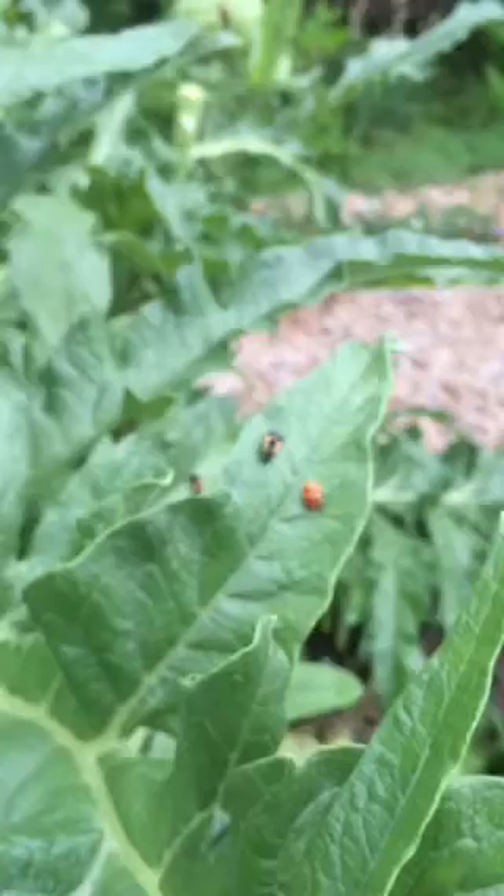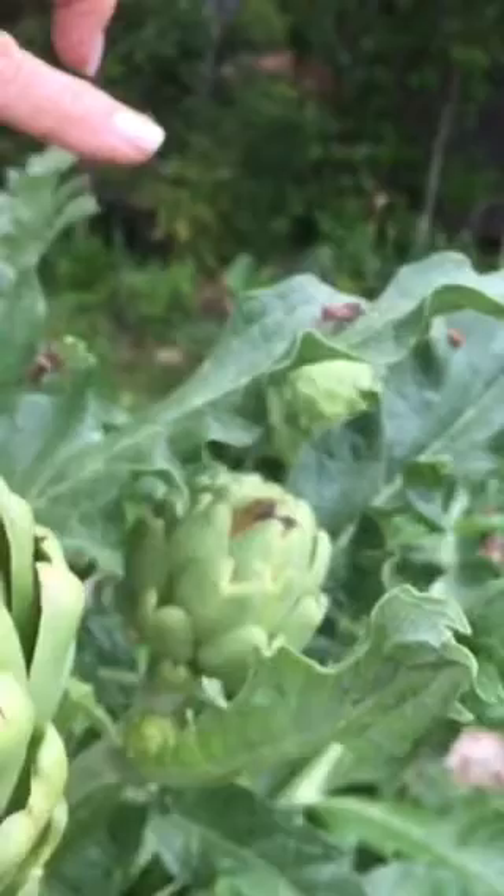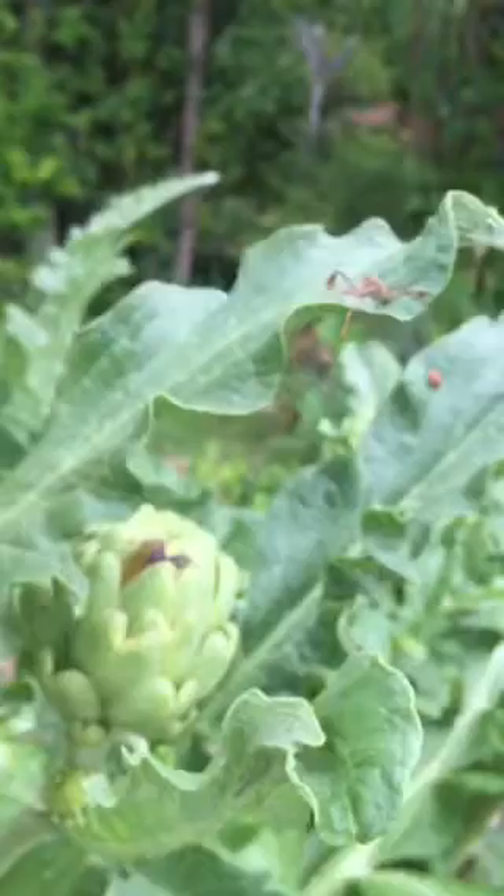Oh, and look what we have here — that is a problem. Somebody needs to tell me what type of stink bug that is, but they're not good. We've got several here and they will start sucking the juice out. But the good news is this is ready to harvest. We'll leave some to bloom and some to steam, and they will be delicious.